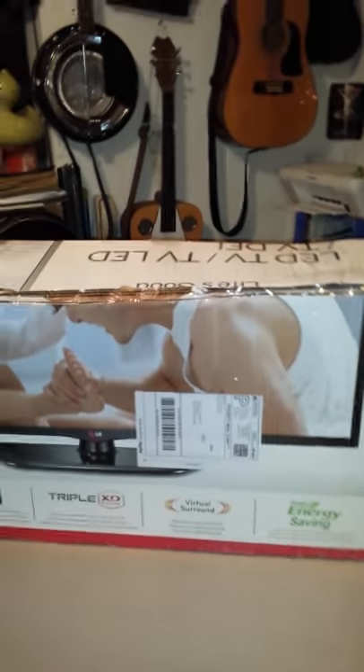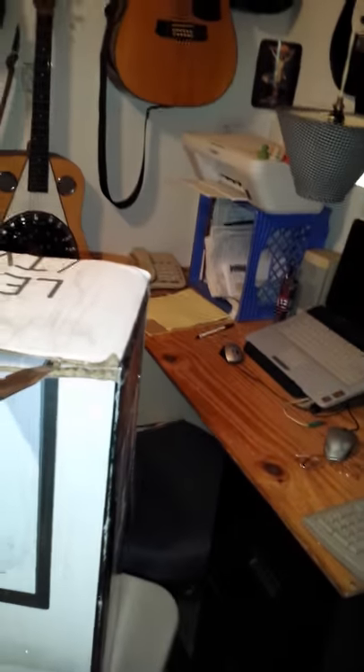Ordered a guitar off eBay last week — said it was going to get here Friday or Saturday, but it came in on Monday. That's okay. Came in a TV box. We're fixing to do an unboxing, going to cut the tape and see what we have inside. Ordered the Dean Cadillac bass, a used model.